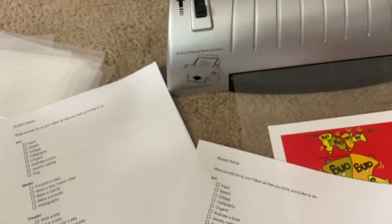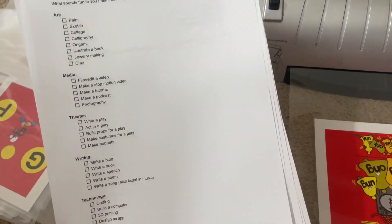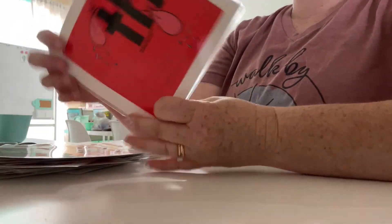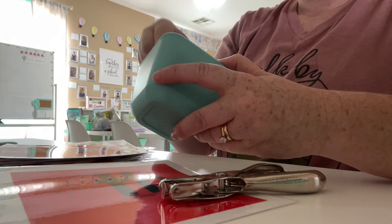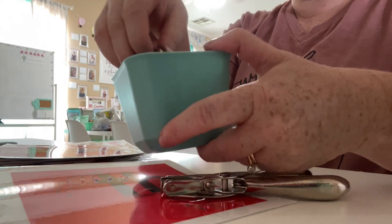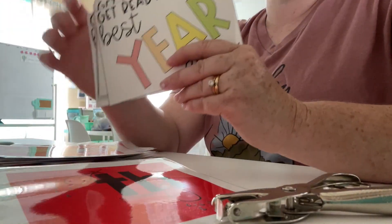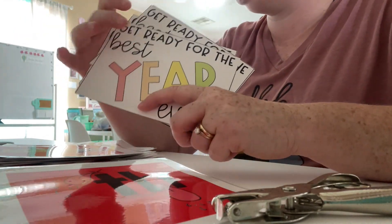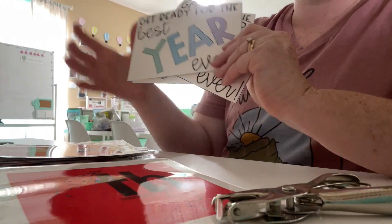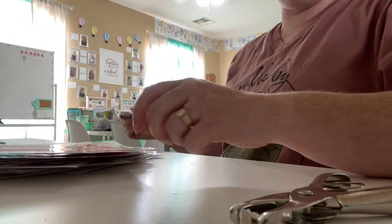I'm going to have the students mark what they're interested in just to get an idea. I got all the cards laminated and now I'm going to hole punch them in the corner and put them on a binder ring — probably one of the bigger ones depending on how many there are. I got all the postcards addressed, stamped, and mostly written. I have three more notes to write, then I need to do the bags — but I'll do the cards first.